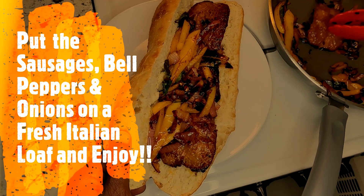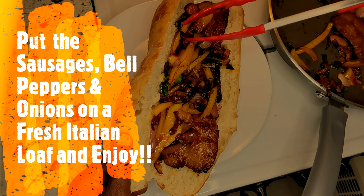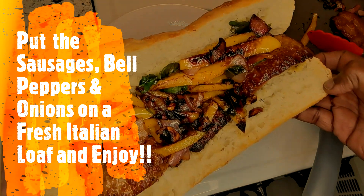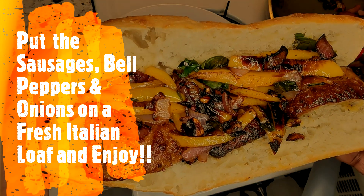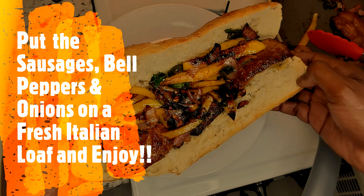Ron Daniels again, calling you out buddy. Look at this. There we have it folks — Italian sausage with onions and bell peppers.